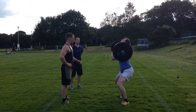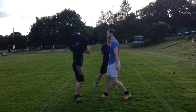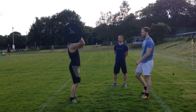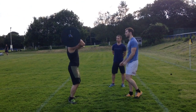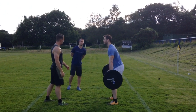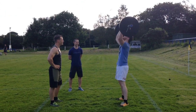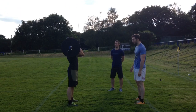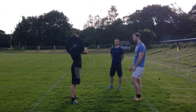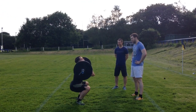1 minute to go. Halfway! I can't believe Toby's still got his vest on. Take your top off, Toby. 30 seconds to go, Toby. He's knackered. Come on, Toby. Come on. Hips!